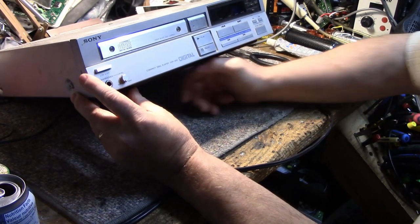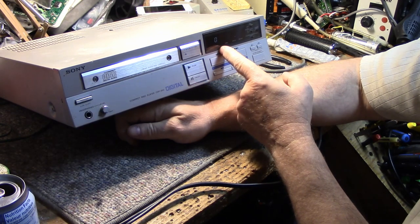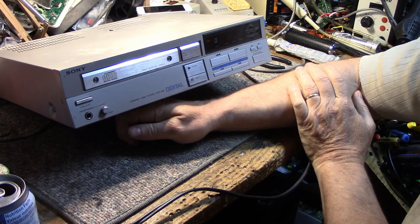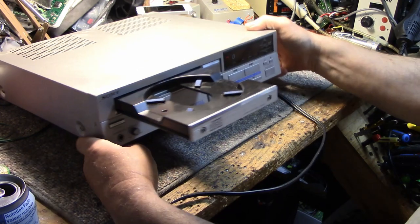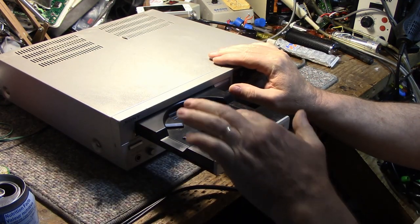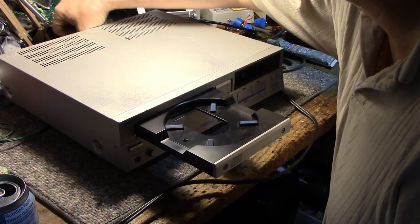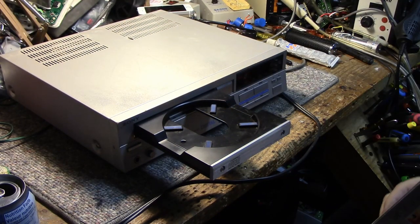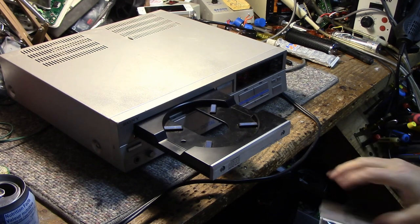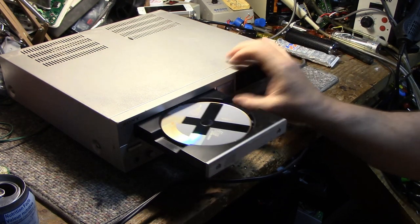We've got a vacuum fluorescent display. Let's try opening it. That was pretty good. I think it's going to need some lubrication for sure. I've got a CD here — let's try this. Hit play.